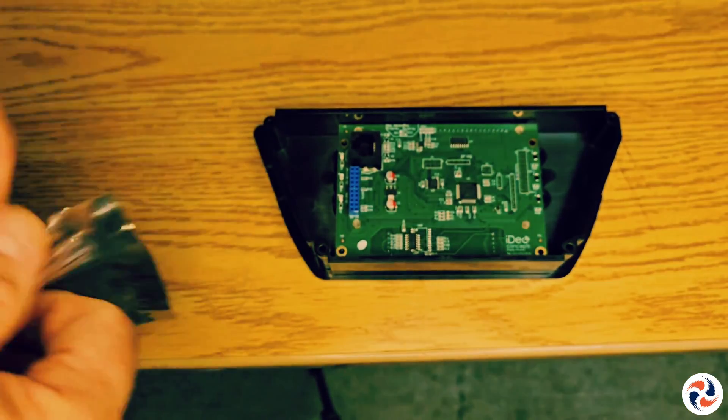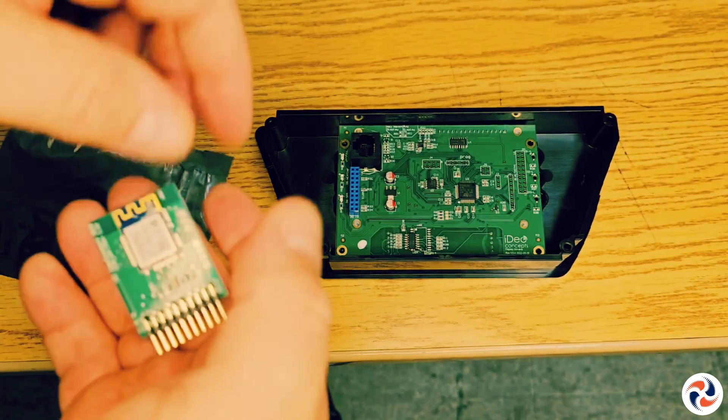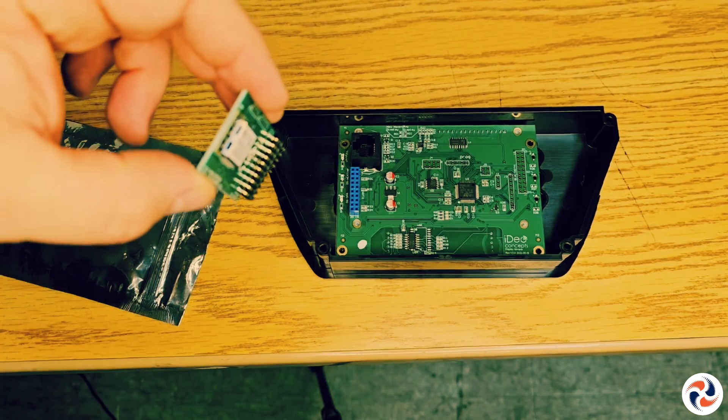Carefully remove the Wi-Fi module from its packaging. Place the module gently on the base with the label facing inward on the card.